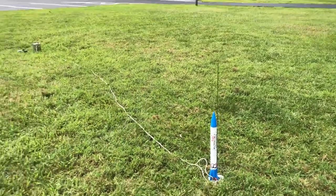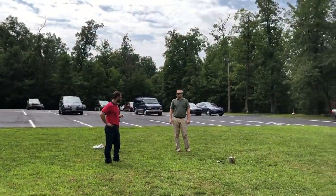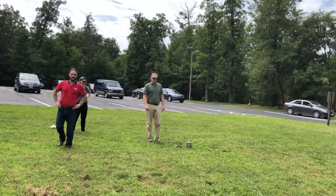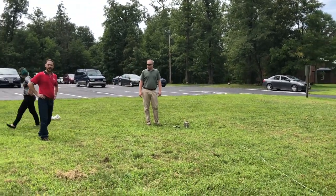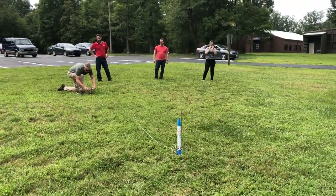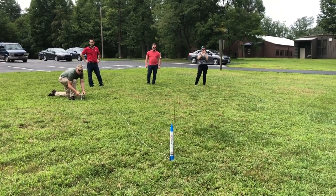Senior Vice President John Burns is present and will push the button for this final launch. He's also a fan of space and grew up in Florida around the Space Coast area. TLC countdown: three, two, one, ignition.